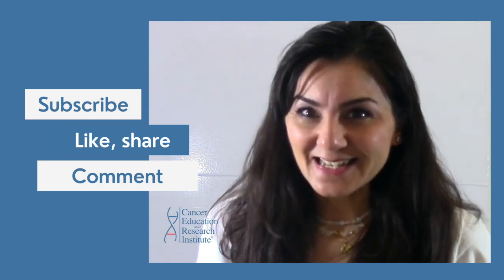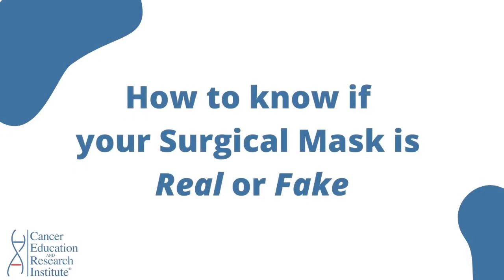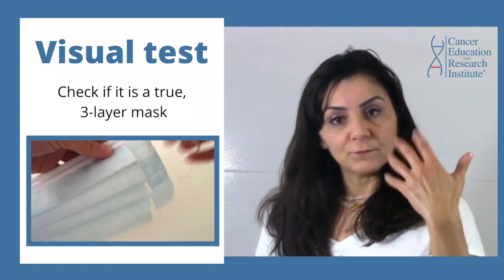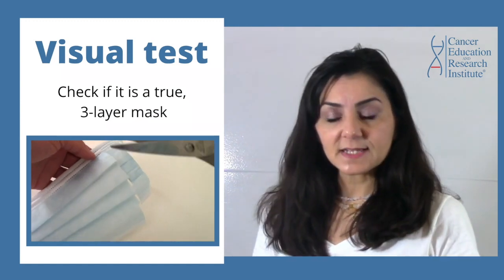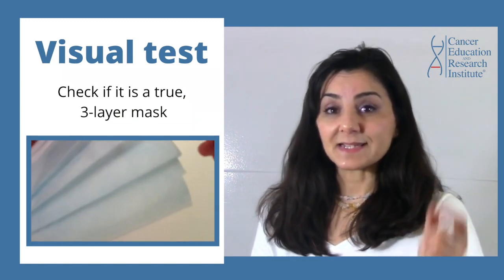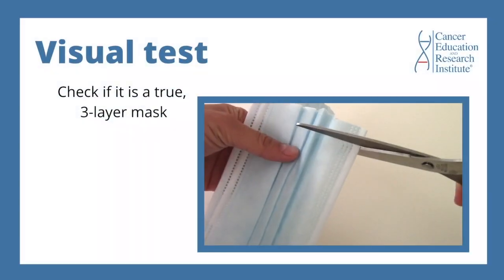So without further ado, let's get started. Let's do the tests. The first thing you need to do is to make a visual test and find out whether or not this surgical mask is actually a three-layer mask.